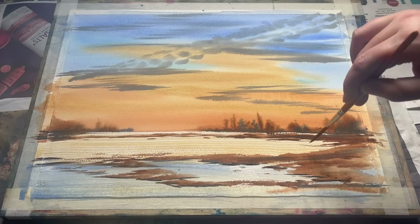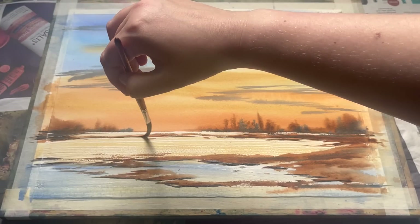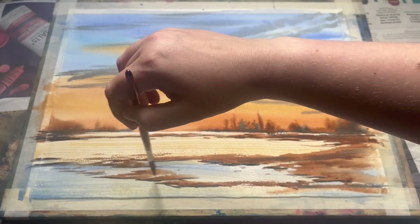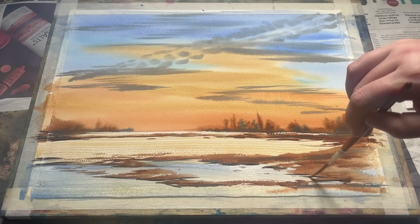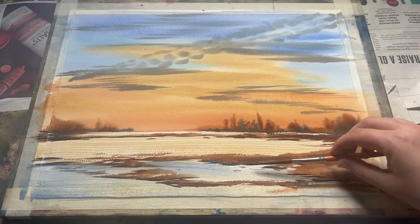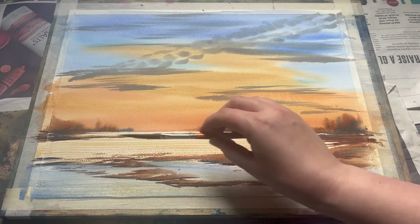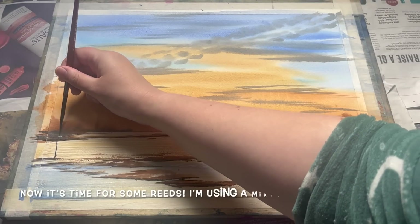You can see how loosely I'm doing these shadows — I'm using my small sword liner brush, but you can use any brush that comes to a decent point, or even a flat brush would serve you well here too. You just need to drag the darker colour roughly along the underside of these little ragged marks made with the burnt umber. I'm also using the neutral tint to add a little extra detail into the land and pull a little bit more dark across this middle section.